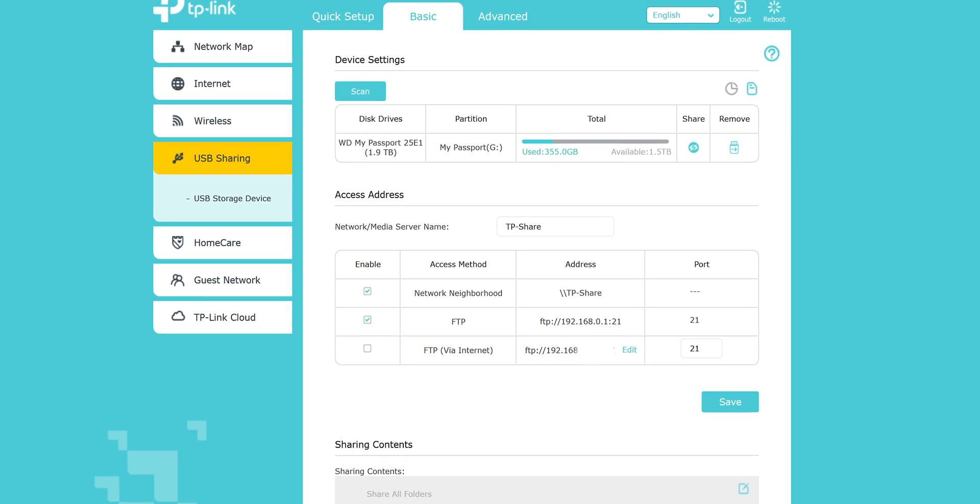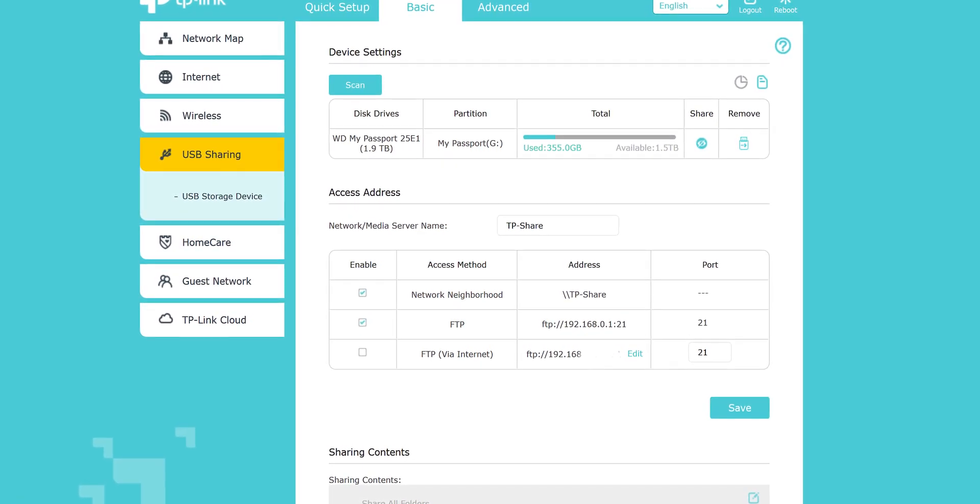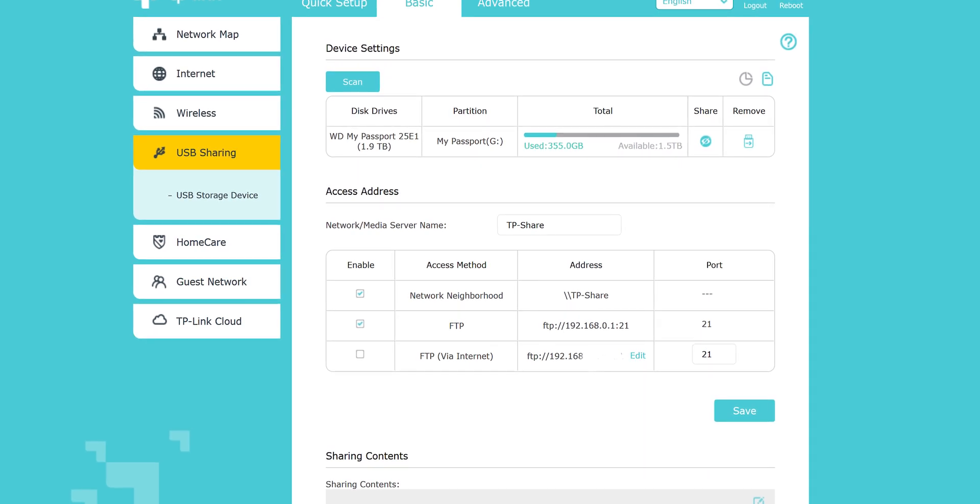I also tested the USB 3.0 port on the AX50 with a hard drive, and I was only able to get around 35 Mbps of transfer speeds, which is lower than expected for a USB 3.0 connection. You can still stream your legally downloaded videos from your hard drive to a TV or phone, but if you're planning to use this as a NAS and need to frequently transfer big files, the speed is going to be limited.